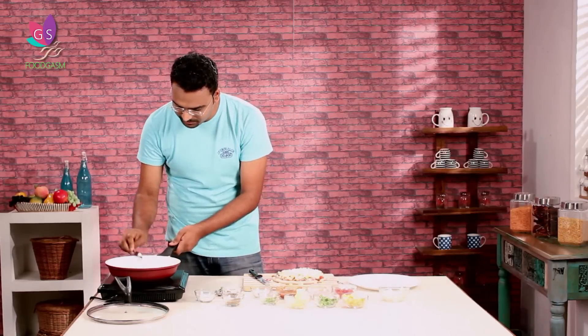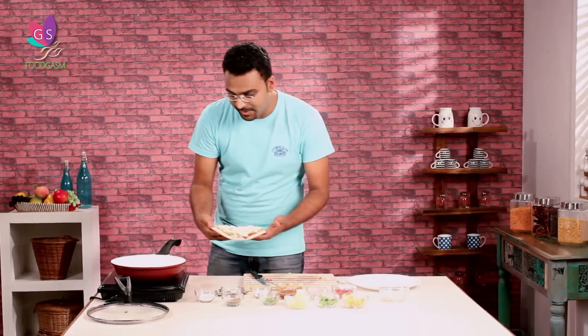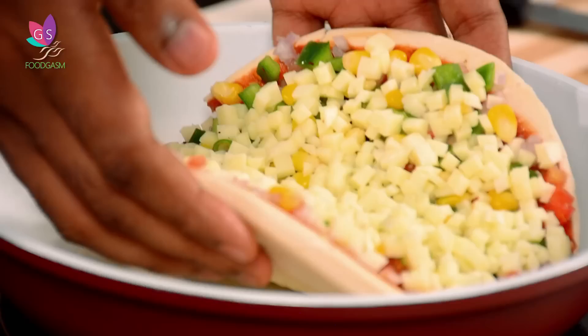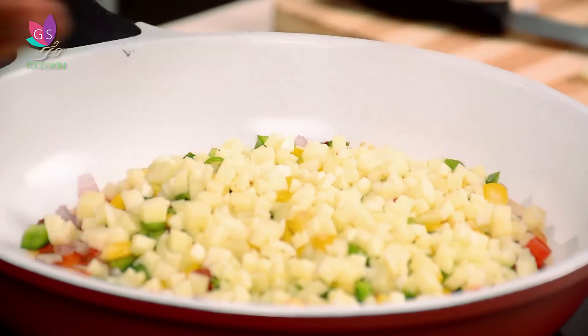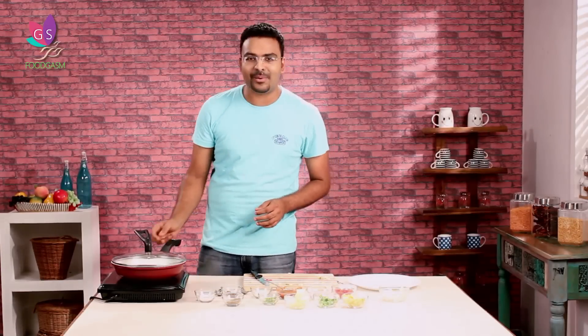Now what do we do? We put the pan on. We'll add a little butter. Once the butter melts, we will place our pizza on it. We'll put it on and keep it on for another three minutes, and your pizza will be ready — smashing and tasty. You can enjoy this during the monsoon. Let's wait for this.